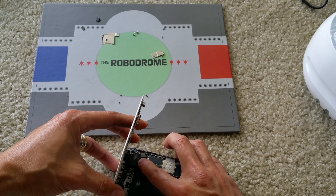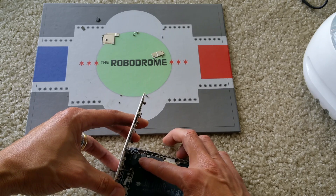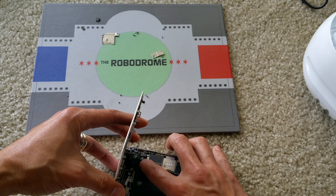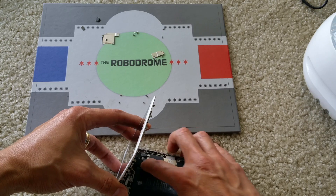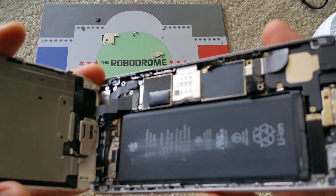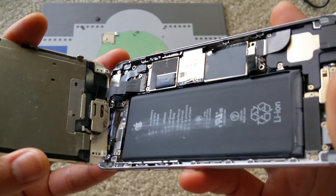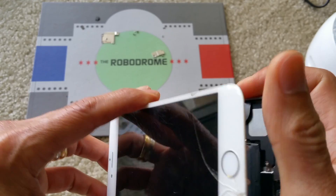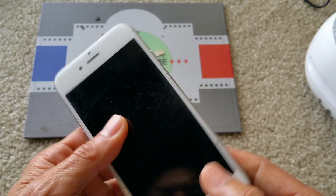Before you install the screen back and forth, make sure you unplug the battery cable. Now the LCD ribbon cable is back in — plug in the battery and do a test.